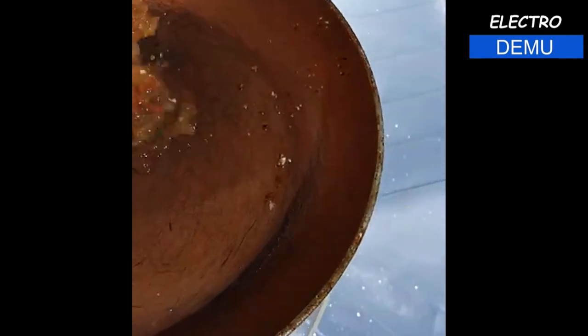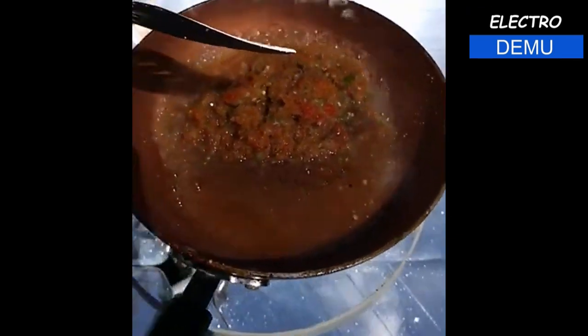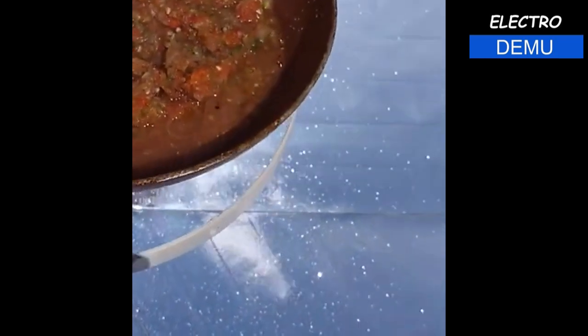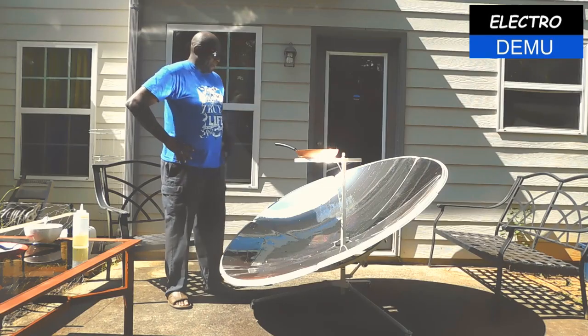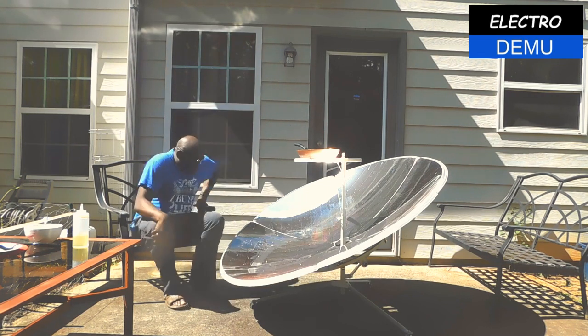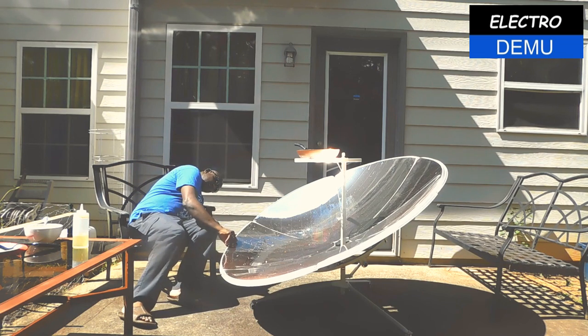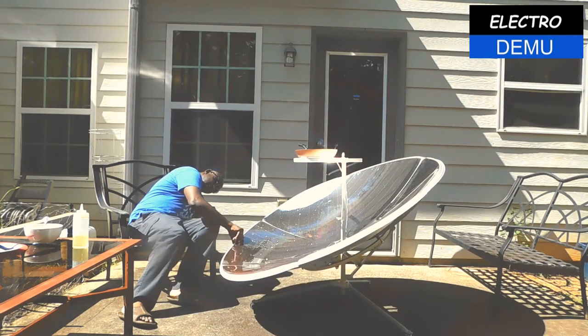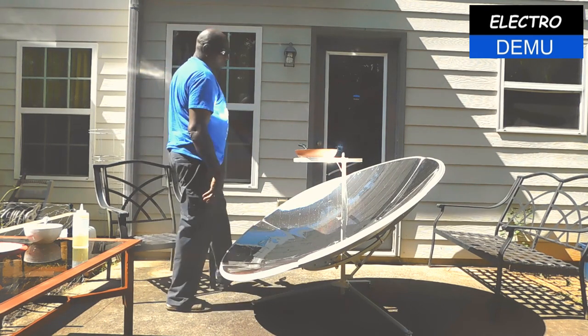Then of course this is the stew — onions, pepper, and tomato, ground up. Just love that sound. And again I apologize for the shaking, but that is 100% still frying under free energy. What I'm going to do now is adjust the parabolic solar cooker a little bit, so the sun's focus is right underneath the pot. You do have to do this about every 15 minutes with this type of cooker.